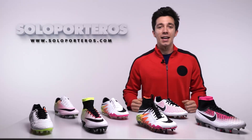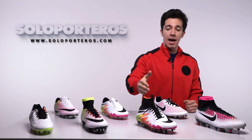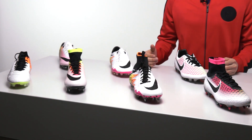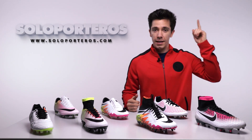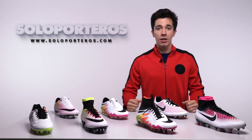So this is the new Nike Radiant Reveal Pack. As I said, my favorite was the Hypervenom — but let me know down in the comment section which is your favorite model. If you haven't subscribed yet, click over here, and if you want to purchase any of these you can go to our website by clicking this link. We do ship worldwide. That's it for this video — I'll see you in the next one.